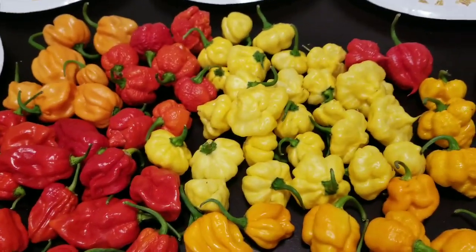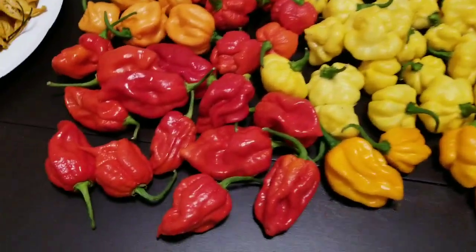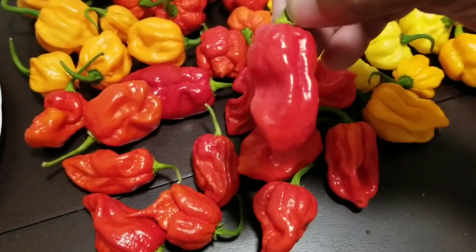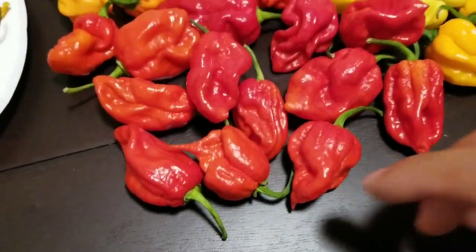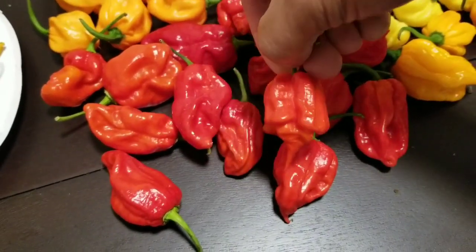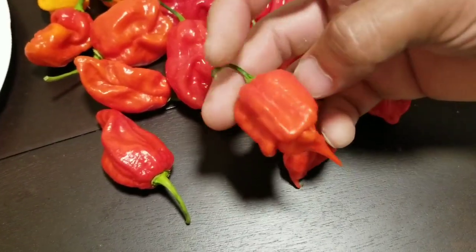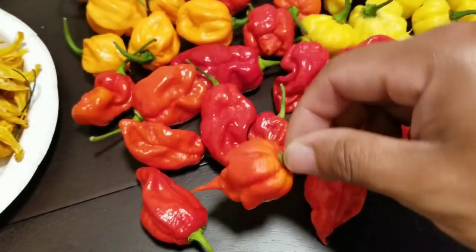Let me show you the pods that I harvested yesterday — these are from the plants I showed you earlier. Let's start off with the King Star Texas Crimson Bonnet. Nice, beautiful red pods. A couple of different phenotypes. Oh, this one came out a little different — has a nice little stinger. It's definitely a seed saver right there. I really like this one.